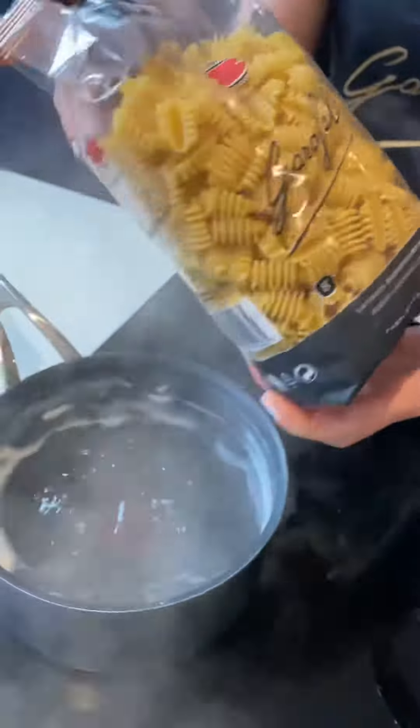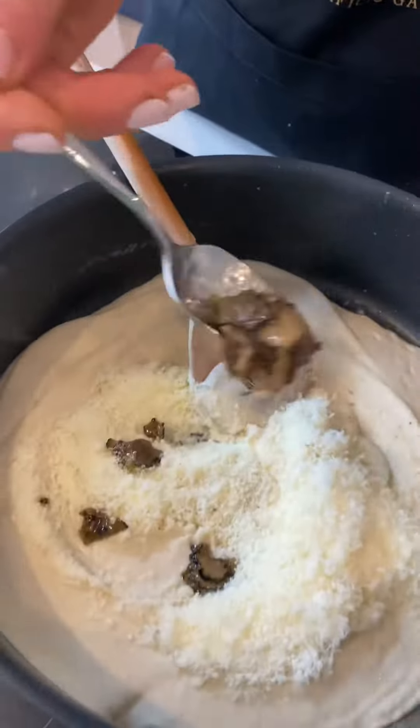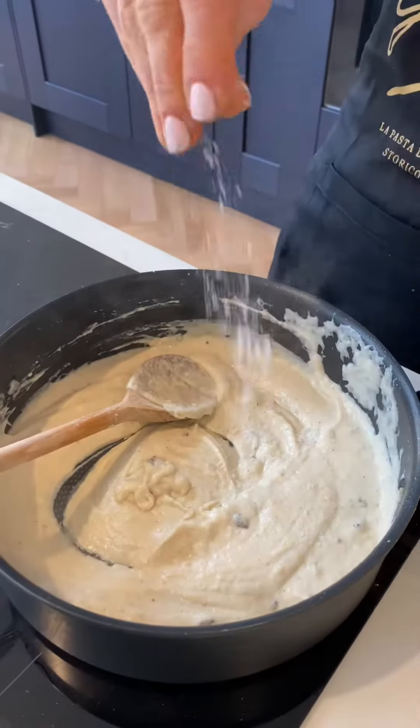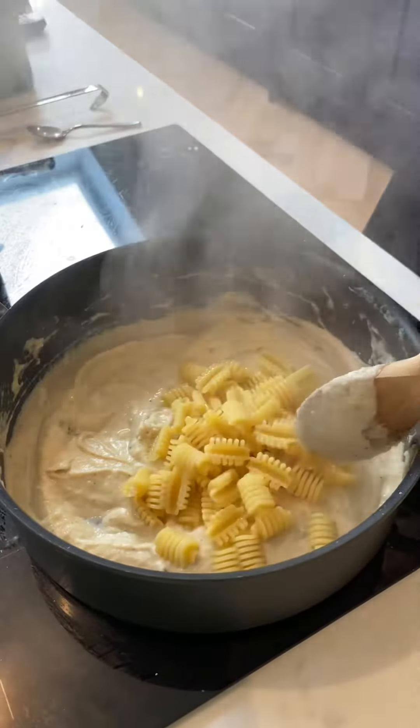Cook the pasta in salted water. Once we've added the sauce back, we're going to add some grated cheese — I've gone for parmesan and comté — some fresh truffle carpaccio, though you can just use truffle oil here if you like. Adding the cooked pasta, we're going to mix everything and emulsify it with some pasta water.